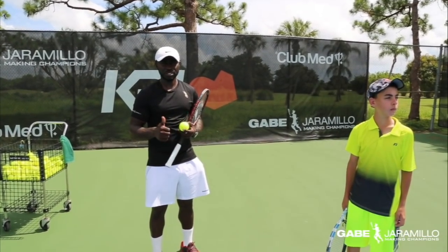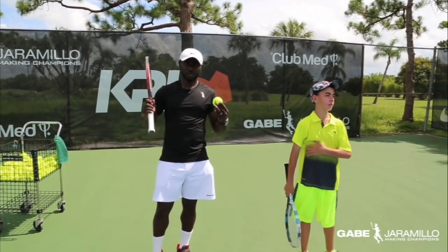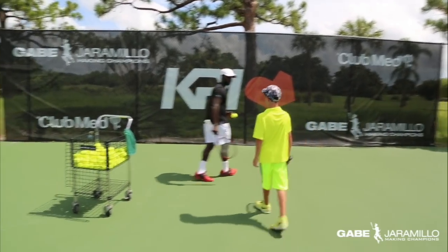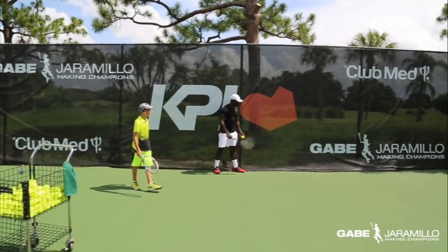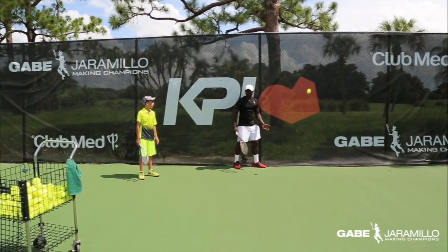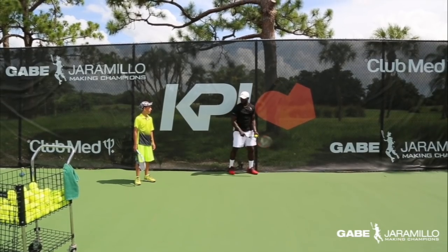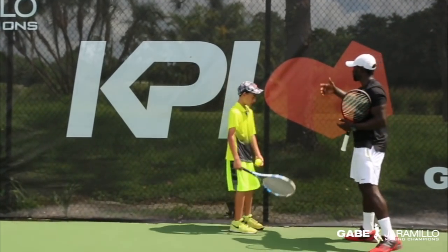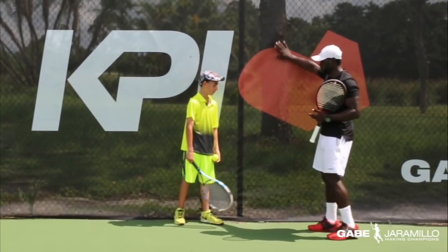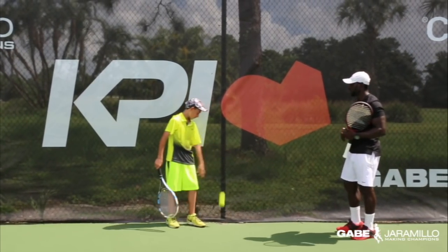How are we going to fix this? First step, we're going to take Santiago to the fence and make him toss the ball with the fence on his back. You toss the ball — because if you toss the ball to the left side, the ball will go to the fence. So the goal is just this motion: toss the ball and get to the trophy position. Why are we using the fence? Because if he tosses to the left side, the ball will hit the fence — that's his feedback.